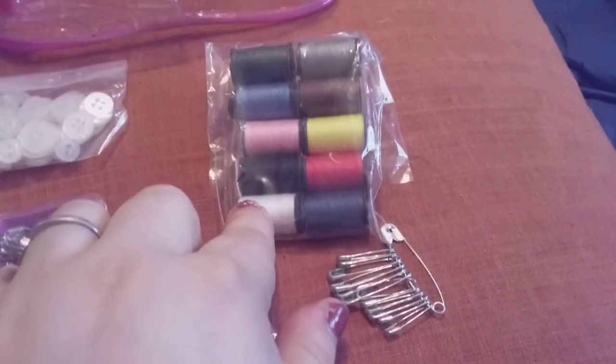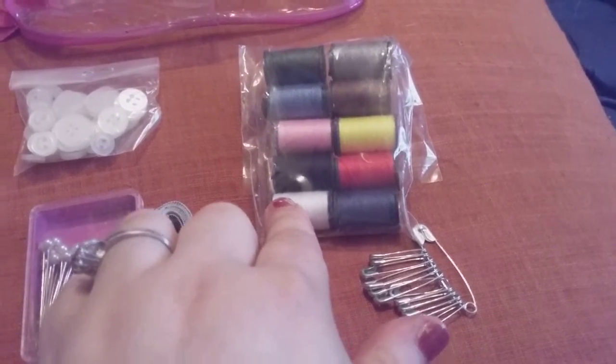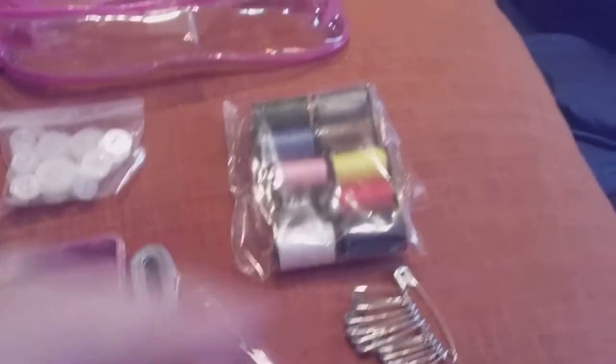I do like how you get 10 different colored threads in the bag. Most of the time when you run out, it's usually white, blue, or black. Maybe a brown too, so that's good to always have.